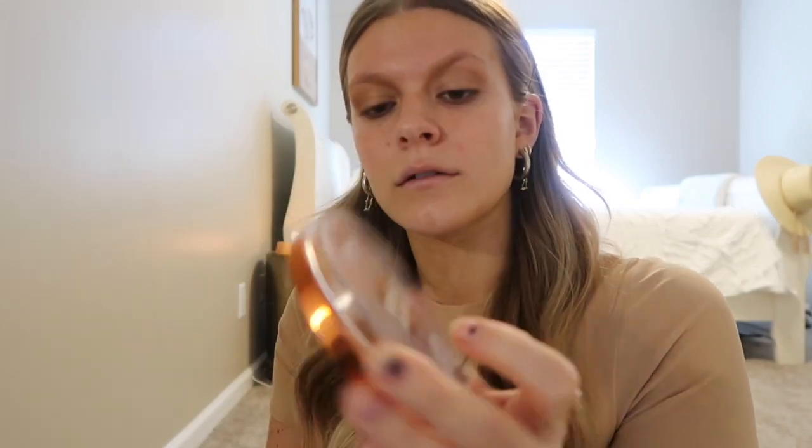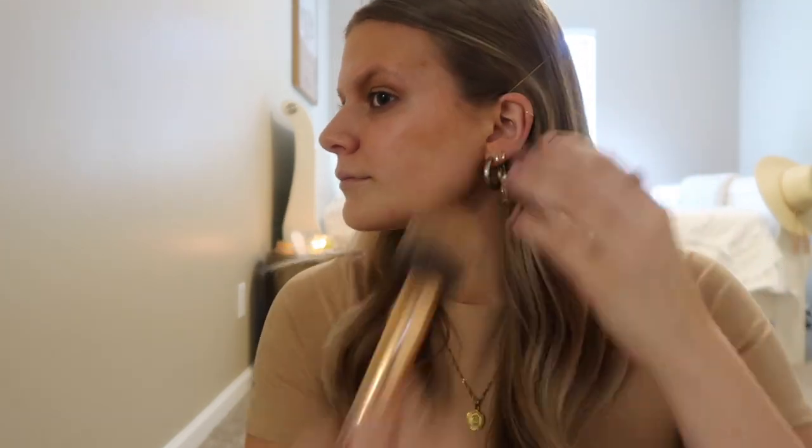Next I'm going to do bronzer. I'm going to go in with a very light hand because I don't want it to be too overdramatic since I don't have foundation on. The bronzer I'm using is Bronze Please by L'Oreal. I like this bronzer but I think I prefer a matte bronzer — this one is a little more shimmery, which is pretty, but when I add blush and highlighter it can be a bit too much. I'm going to bring it down my neck and around the natural spots the sun hits — the forehead and cheekbones.